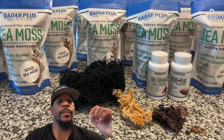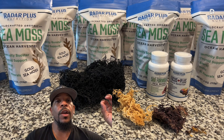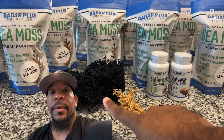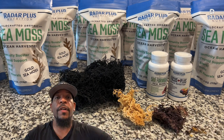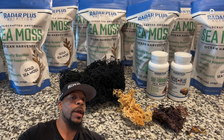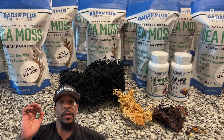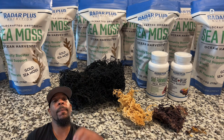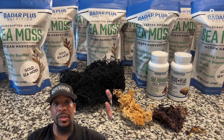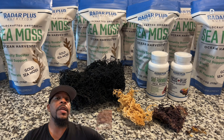Just to finalize the difference in species: Gracilaria and Aschumia are the warm water ones. Chondrus crispus is actual Irish CMOS. So which one is better? We don't really know, to be real with you, but most people consider the Irish CMOS to be the stronger one.